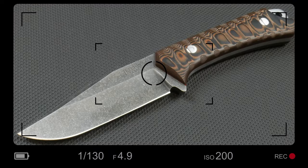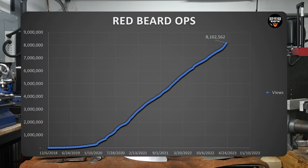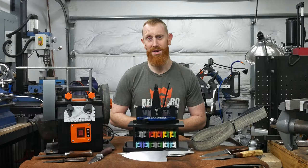Welcome to the shop. For those of you who don't know, my name is James. I'm a custom knife maker working out of Texas. I run this YouTube channel, Redbeard Ops, and have been doing so since 2018, and I have sharpened hundreds of knives.